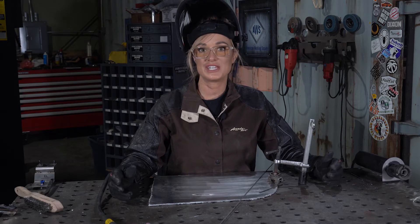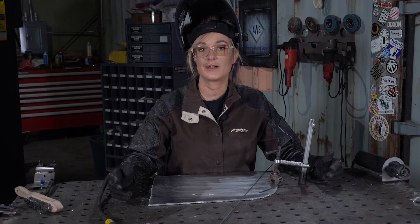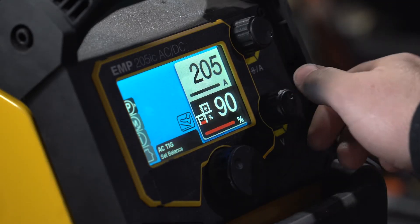Now let's make some changes to our machine and see how it affects our weld and our tungsten. We'll start by raising our balance to 90%.